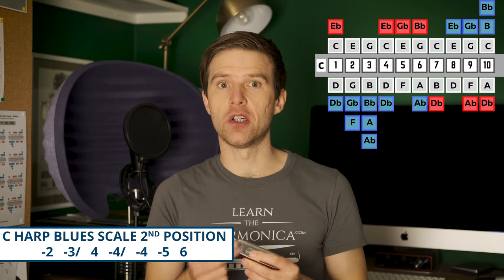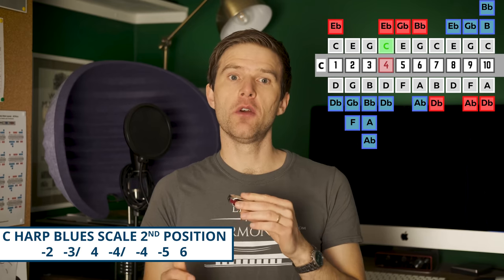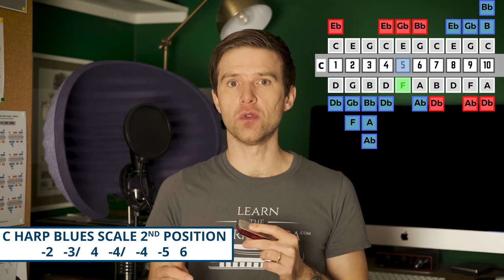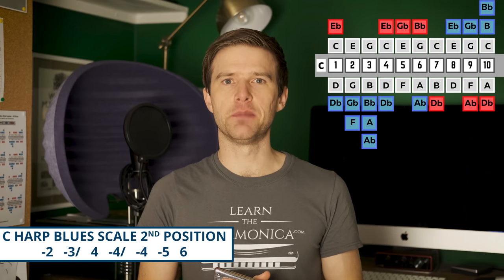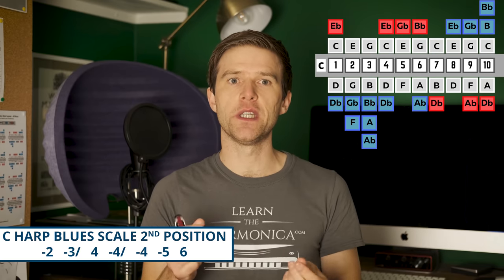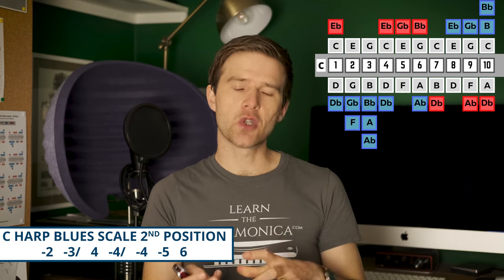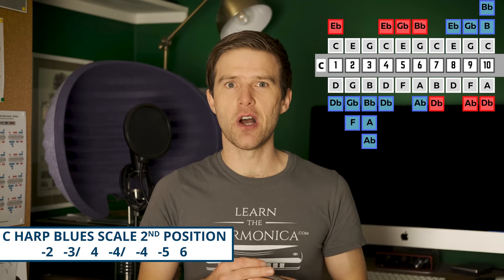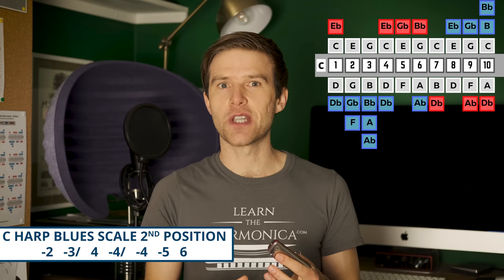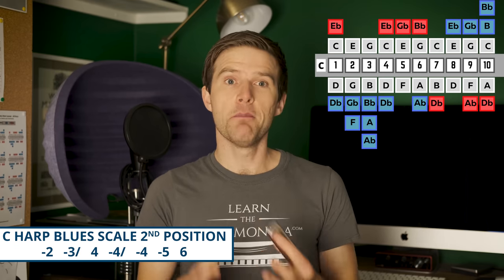Our notes for the blues scale are: two draw, three draw, half step bend, four blow, four draw bend, four draw, five draw, six blow. You can hear that immediately sounds bluesier, and it's because of the relationship between the key of G and the key of C. C major is quite close to G, but when you try to play in the key of G on your C harp, it changes some of the notes and makes them bluesier. So it'd be a bit harder to play major scale sounding things, but it's actually easier to play bluesier things.